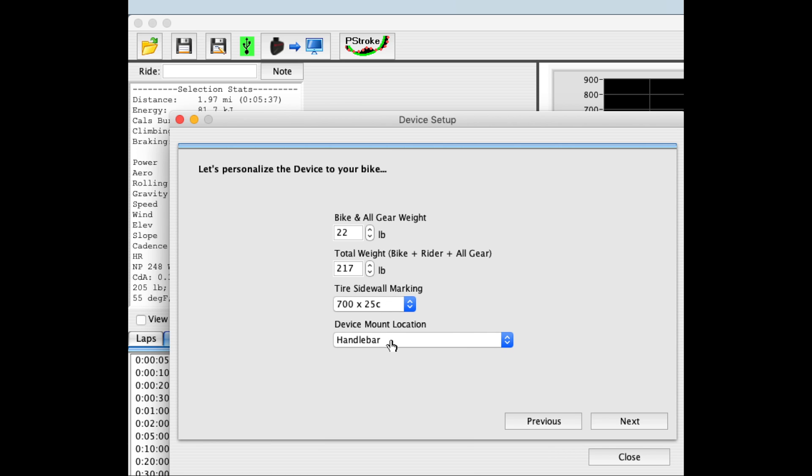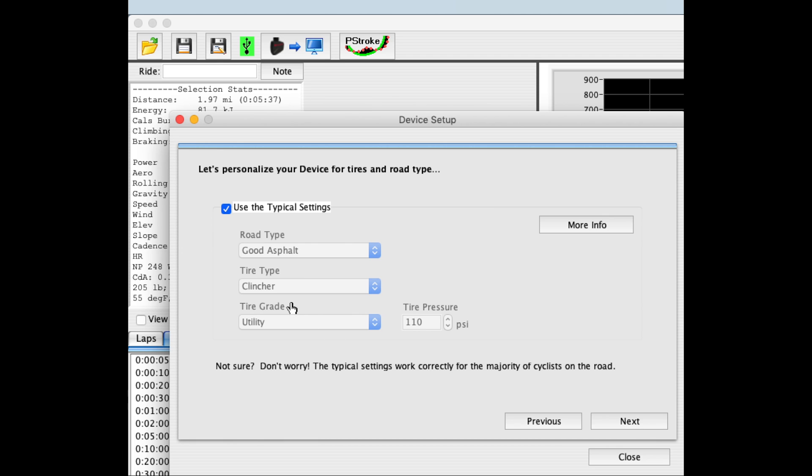And then finally, I select the position where I'm going to attach AeroPod to my bike. In my case, I'm going to be using a front mount. This window allows you to adjust the rolling resistance for the conditions on your bike. The typical settings are checked when you enter the window, but if you want to change it, you can do that here. You can also adjust your tire pressure. I use the typical settings, so I'm just going to click that box and then click Next.